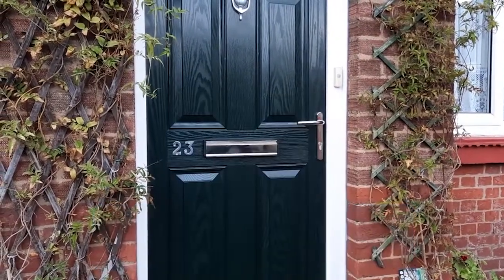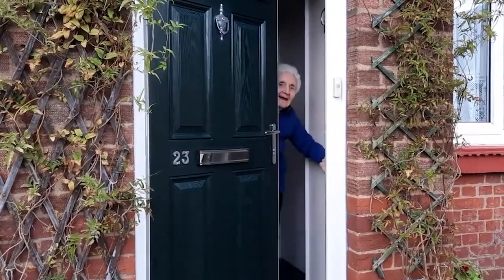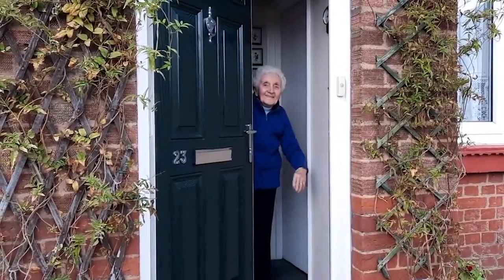This is Margaret, our fixed partner. We went round to Margaret's house and asked her a few questions about her everyday life to find out what she struggles with throughout the day.